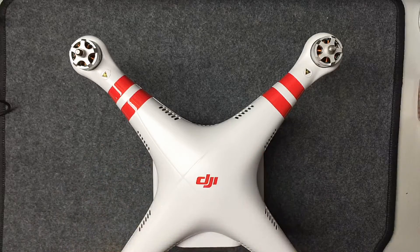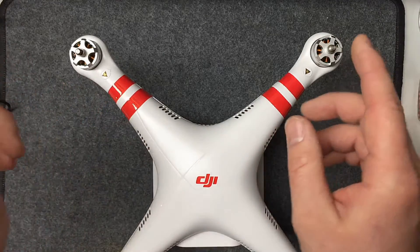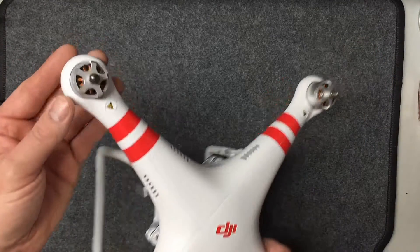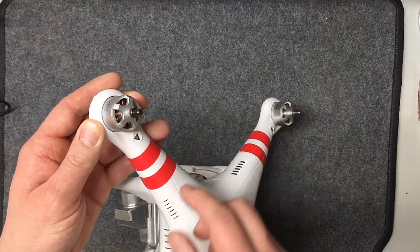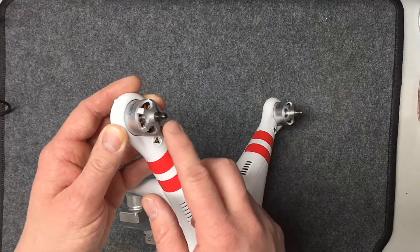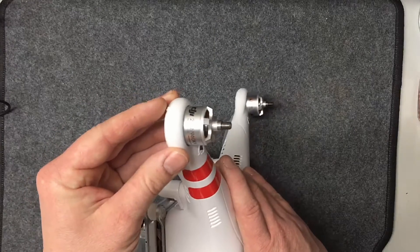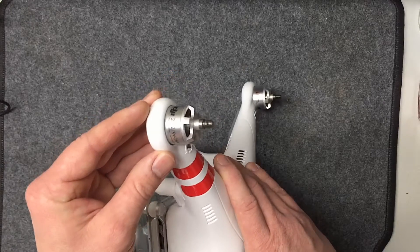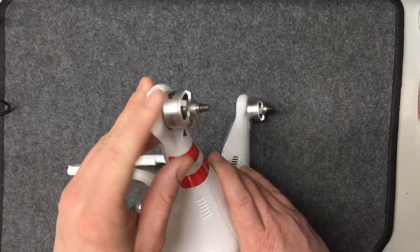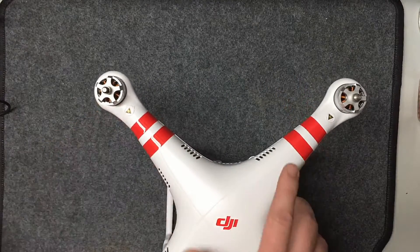While everything's charging, we're going to assemble the Phantom itself. There's not much assembly required besides the props. On the Phantom 2 all the motors looked the same and had a little black dot. On this one, the thread colors are different — one is black and the other is more of a silver. It's easier to see in person, but you can see it's lighter versus much darker.